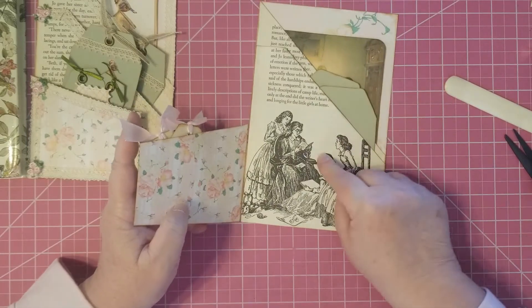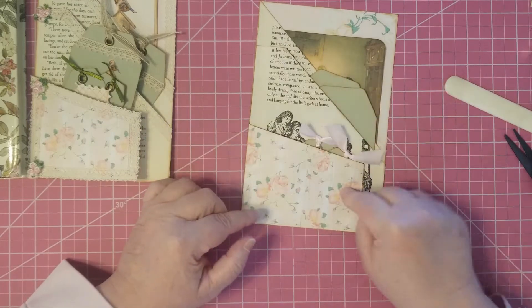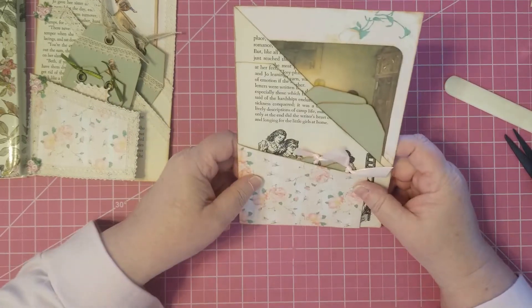There you are — pocket, pocket, pocket. A three-pocket page.